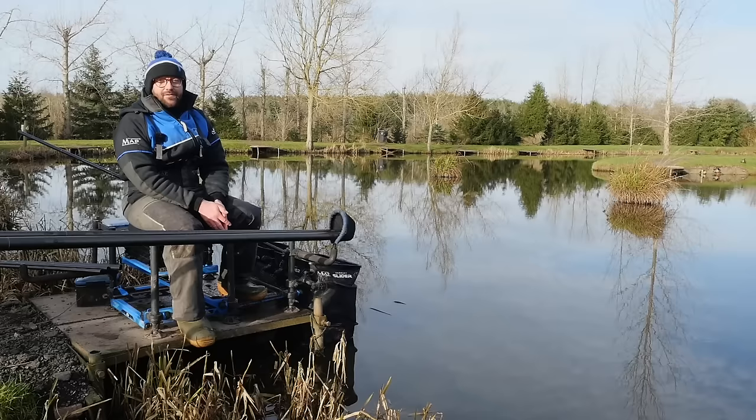I'm going to talk you through my rigs, how I approach the peg, what depths - so let's go from there.